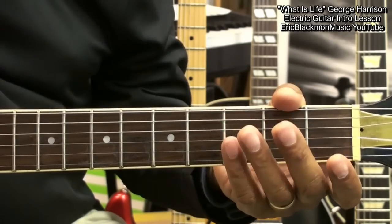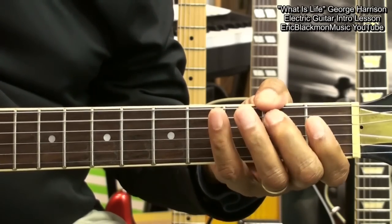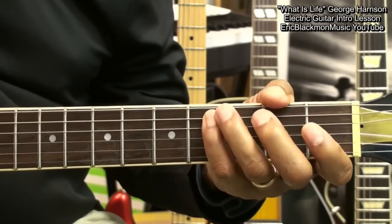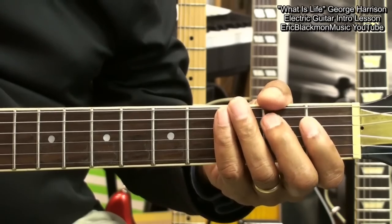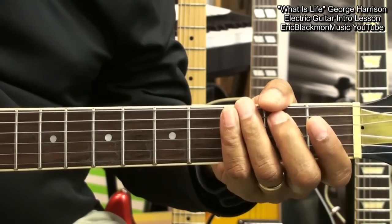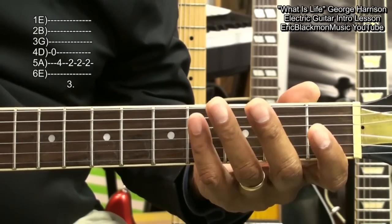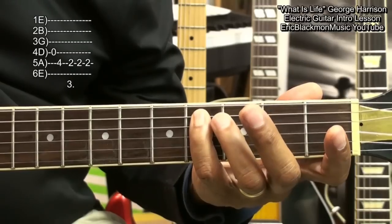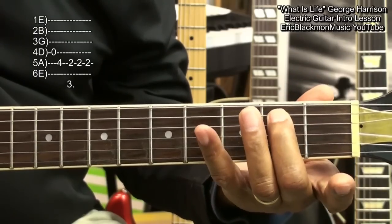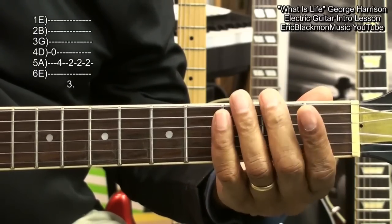We'll play this phrase a few times and then end it with this — that was the open D string, fret 4 on the A string, and three hits on the second fret A string.